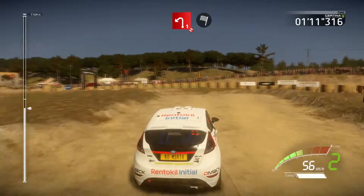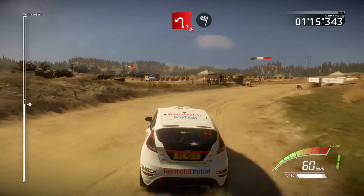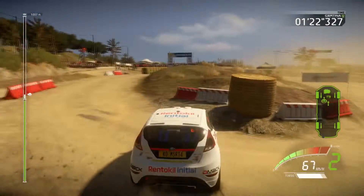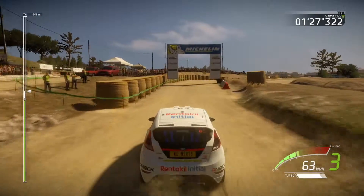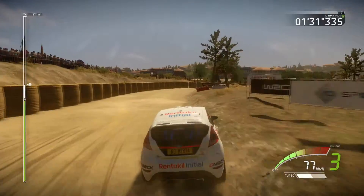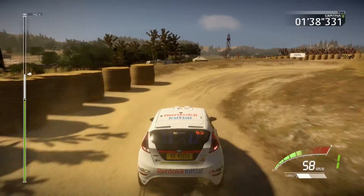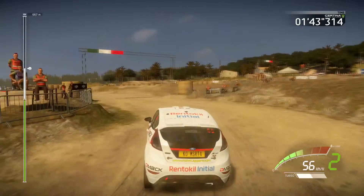And left one, short, don't cut, into finish. Right two, short, don't make it funny. Let's go.